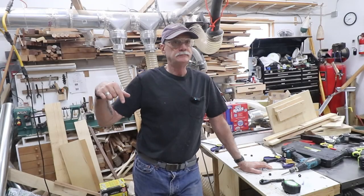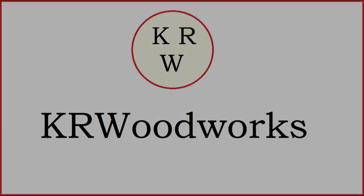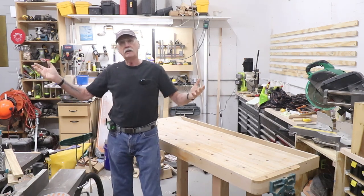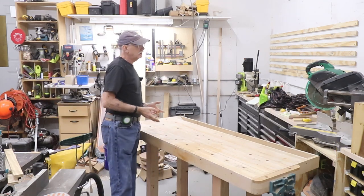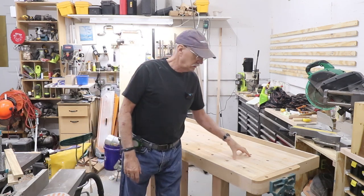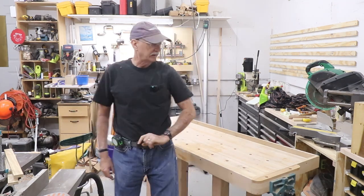It's bench moving day. Welcome back to the shop and my channel and the ongoing rebuilding of the workshop. This is going to be a relatively short video because this is the day I'm going to move the workbench over to replace the outer portion of the outfeed table of my table saw.